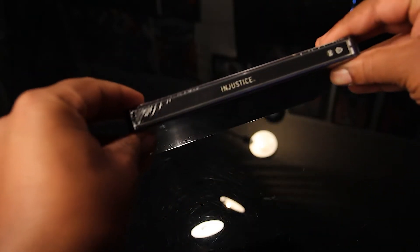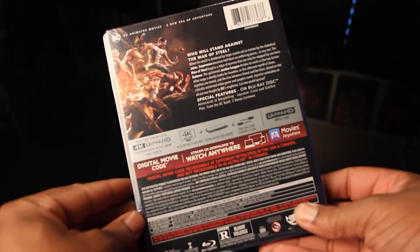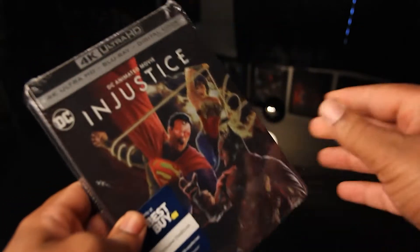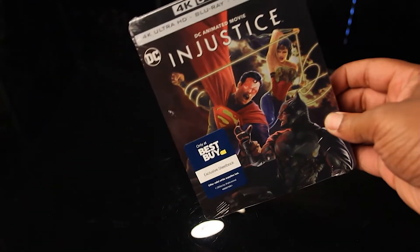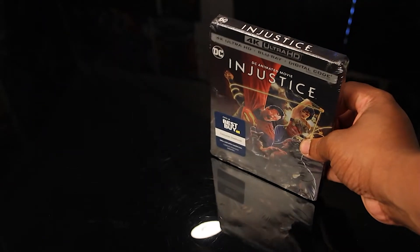We have the spine here. This looks so good. This is great. So excited to show this off, man. The Injustice Steelbook. I've been waiting so long for this, man.